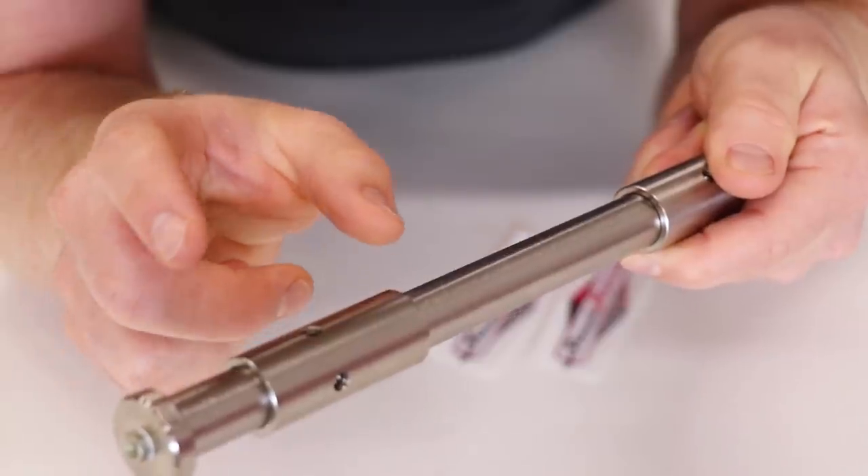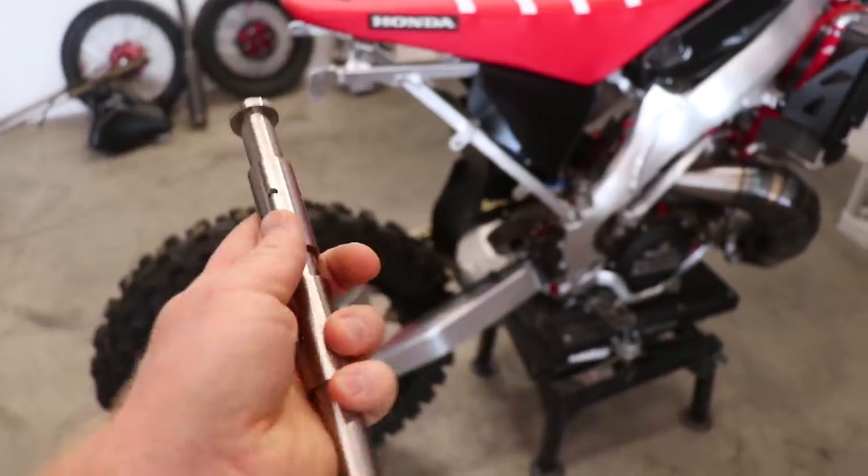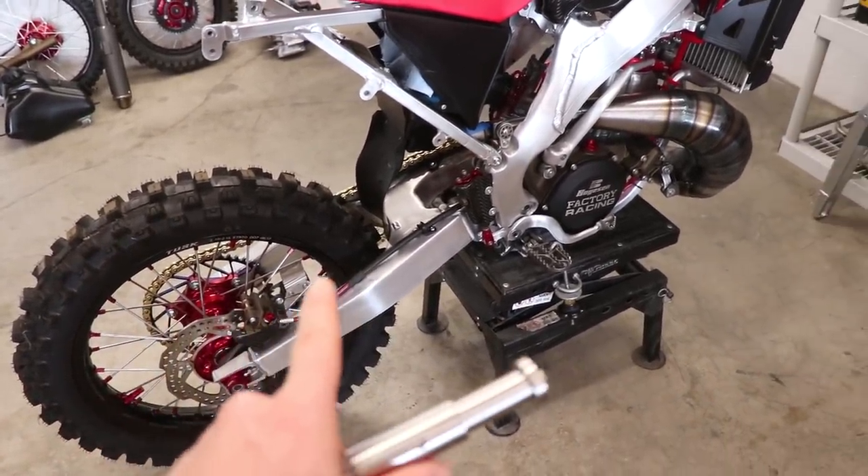The grease comes out these holes here. I'm really curious how the grease is going to make its way through the sleeves and to the bearings. In order to install this bolt, we'll have to pull apart the back of the bike — that would include the back wheel and the swing arm.